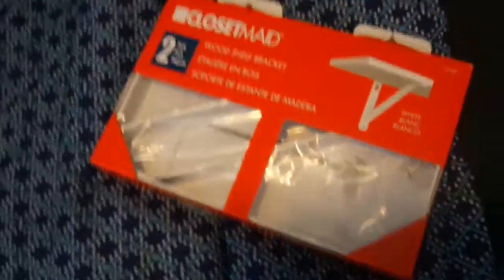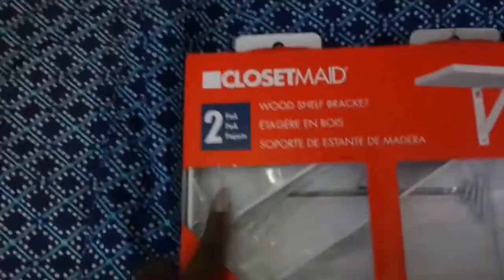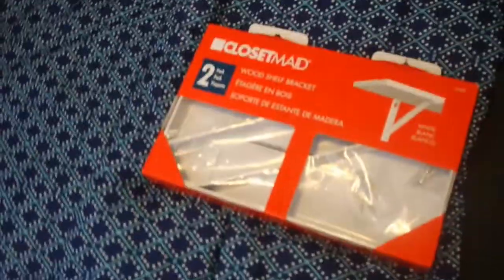By the way, these are what we are using to make the shelf stand. You can get this from your local Walmart — they're like $5.99 or so, and it comes two in one with the screws already included. All you will need is the machine to put it into the wall.